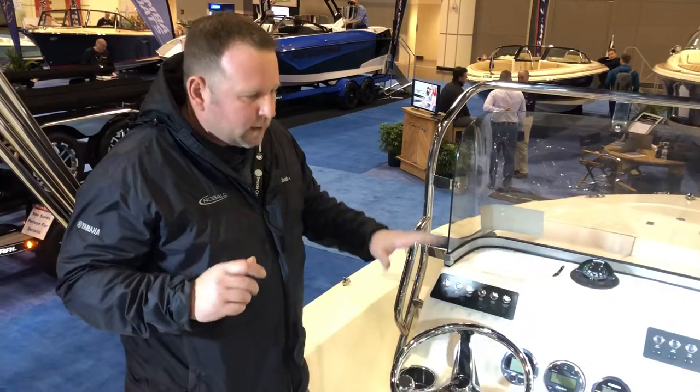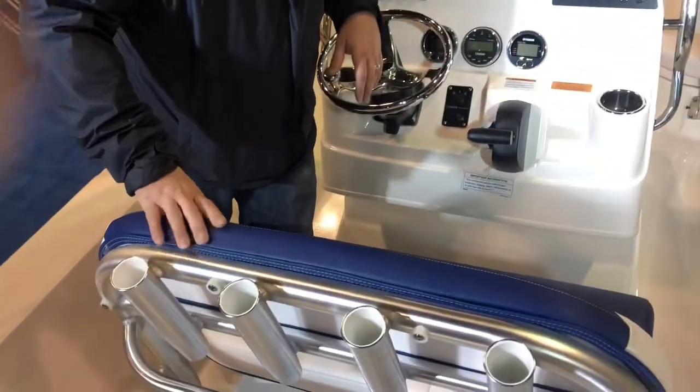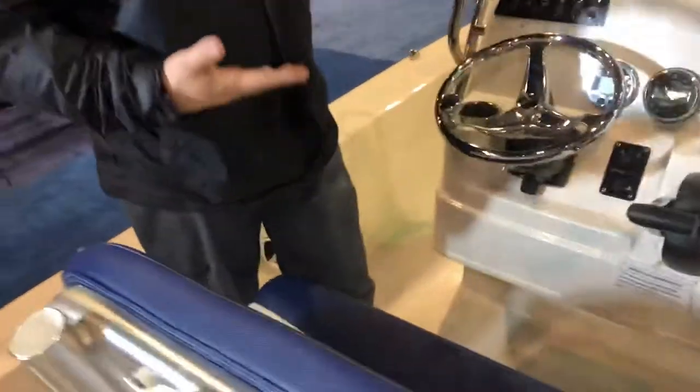Back to the fit and finish — everything is stainless steel. The upholstery, which Chaparral is known for, has a lot of cushion but a lot of durability as well.